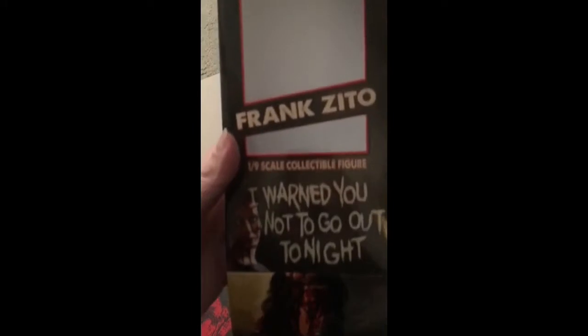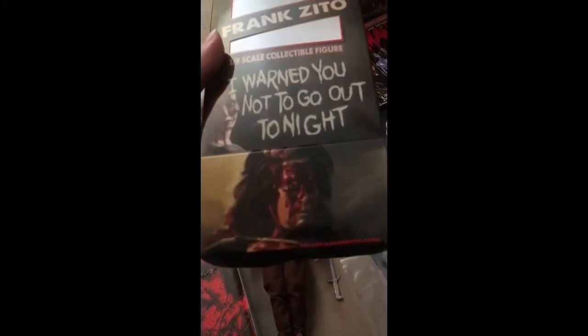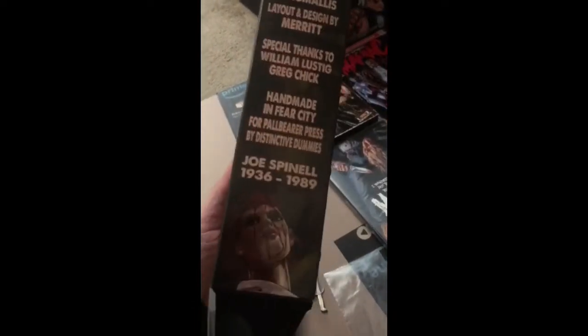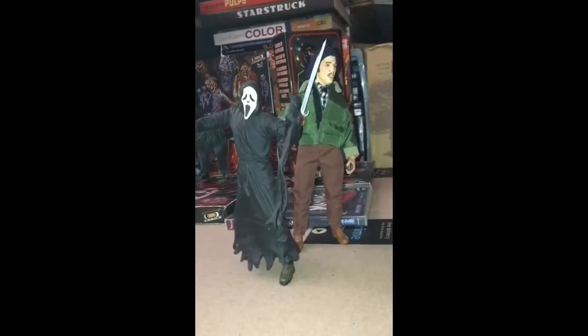This thing is from Pallbearer Press — like a t-shirt company — and they do these distinctive dummy dolls. This is one of a hundred, and I think I got like number 97 or 98 out of 100. I just think this thing looks fantastic.